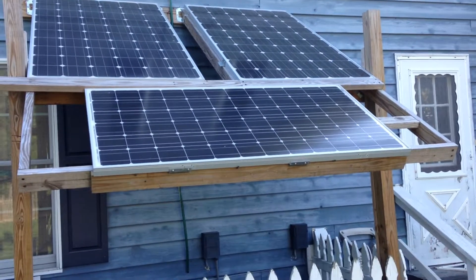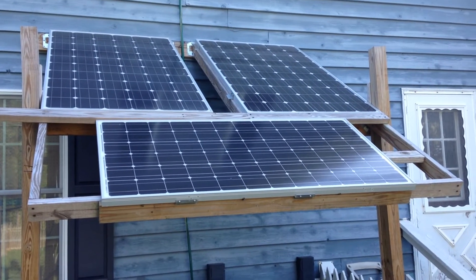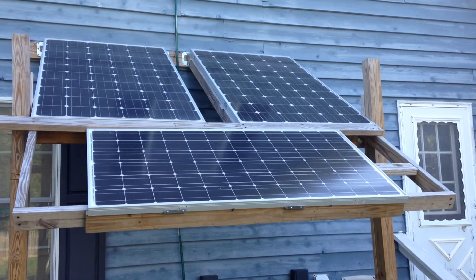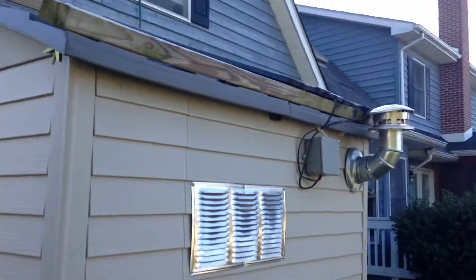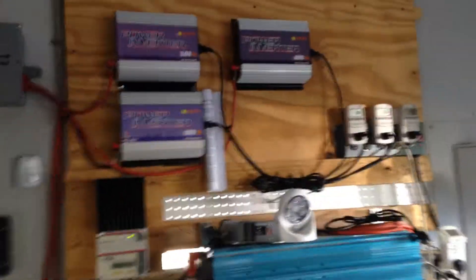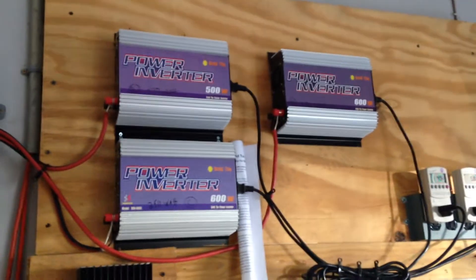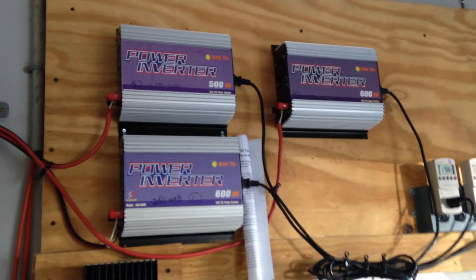I've got two 250-watt panels on top and the bottom one is 190 watts — they're Grape Solar monocrystalline — so I've got close to 700 watts going into grid tie inverters. These are really not the most efficient way to bring grid tie to the house. I think I'm going to break down and buy an Outback inverter.